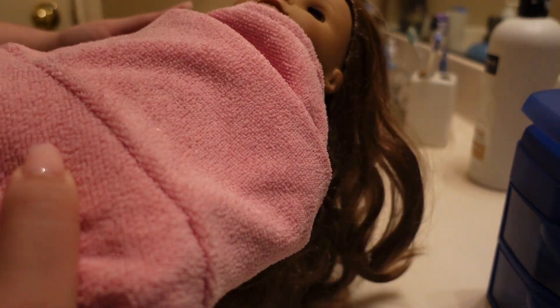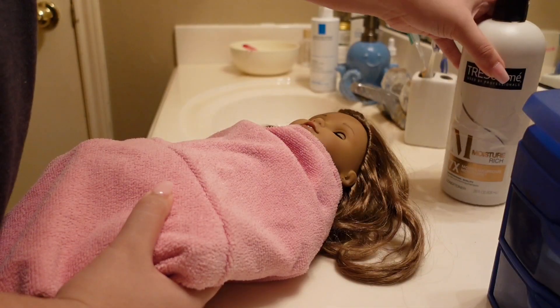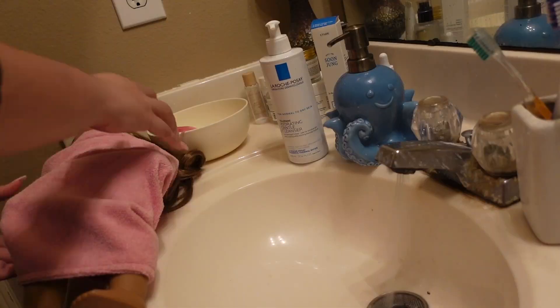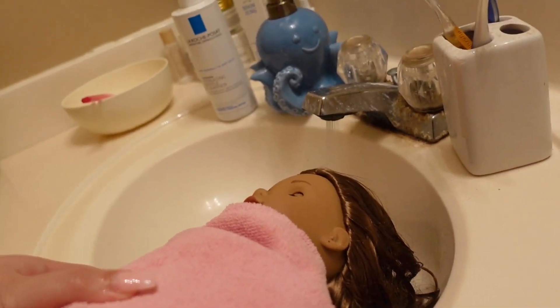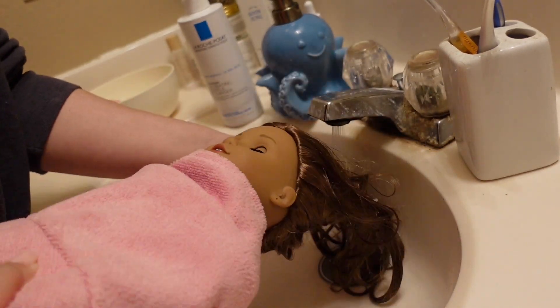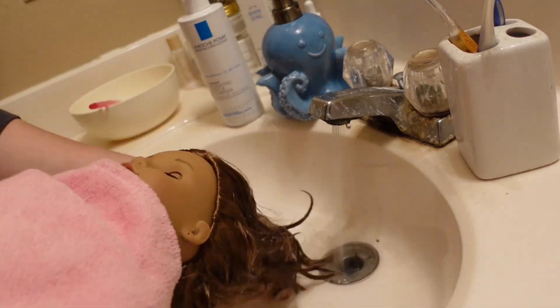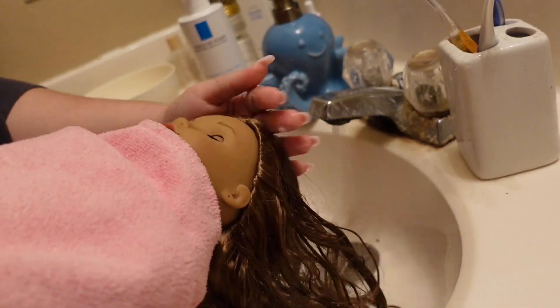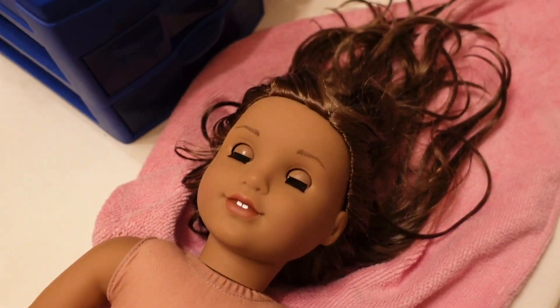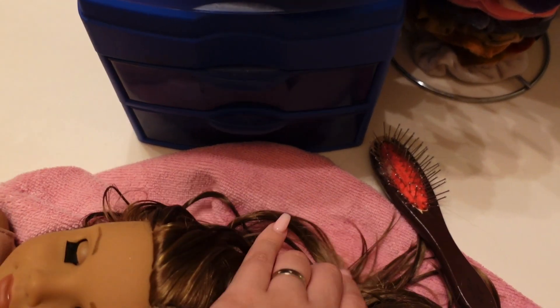Wrapping her in the towel gives me the freedom to really get in there with her hair. I'm going to be using literally the same shampoo I use in my hair, and then I'm just going to run it under hot water and then cold water. Now that her hair is all washed, it already feels a lot softer and smells a lot better.